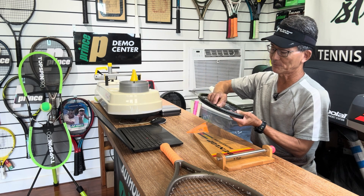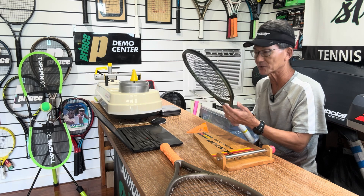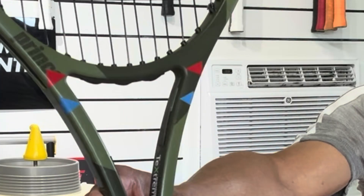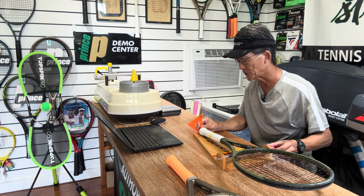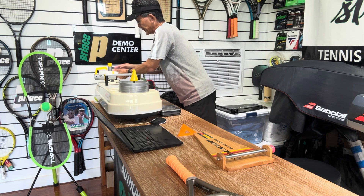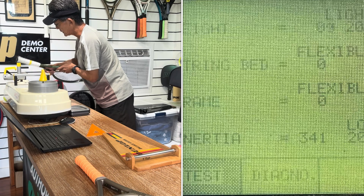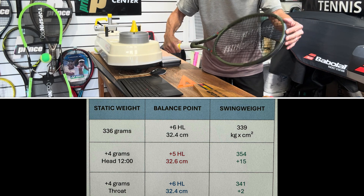Next, let's look at what would happen if we moved that 4 grams right to the balance point — where those blue marks were. I'm putting it as close as I can to that in the upper part of the throat. Now taking the balance point measurement — it's back to plus 6. And checking the swing weight — it came in at 341. That's 2 units higher than the original, which makes sense because it is higher than your hand, so it does affect the swing weight, but not nearly as much as it did up in the head.